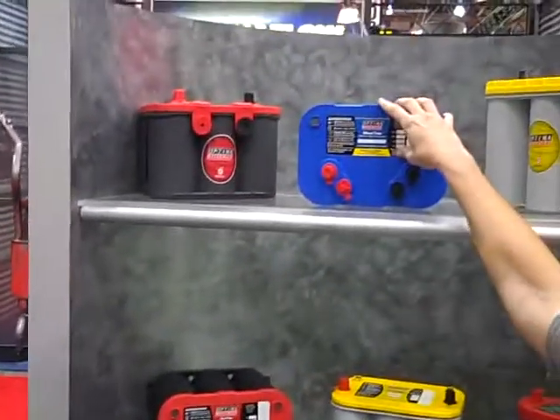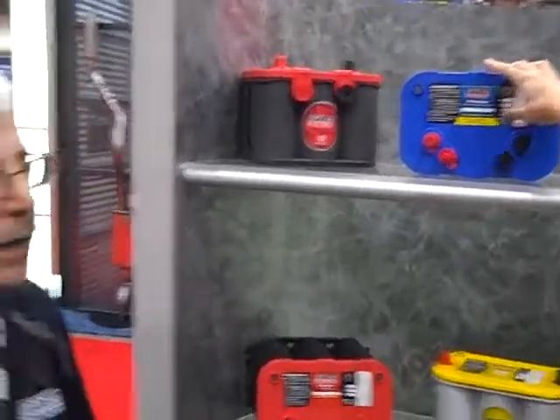The blue top is primarily our marine market battery — mostly for boats, though it can be used in other applications. So to recap: Optima Batteries — red top for your daily driver, yellow top for people who have extra electrical gadgets in their car, and blue top for boats.